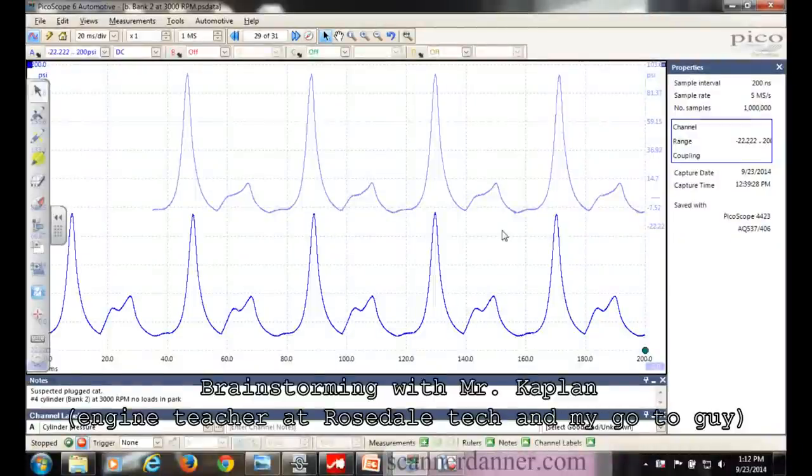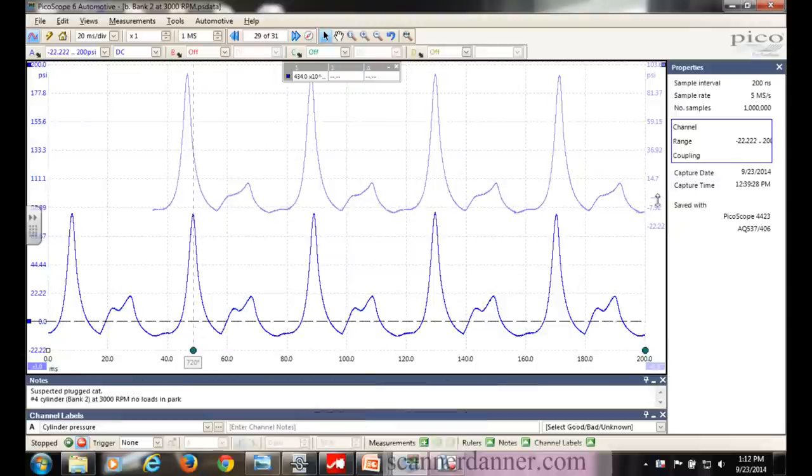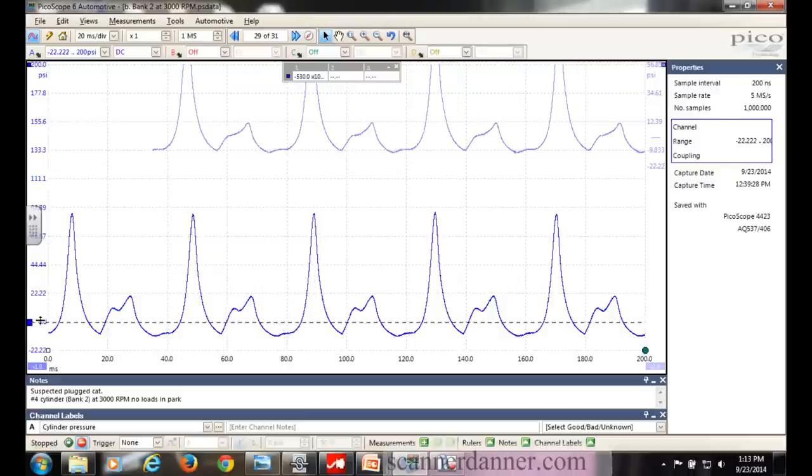I have a concern - this vehicle has a plugged exhaust, and we've done these pressure transducer tests before. Let me fill you in on where we are. This is the driver's side - there's your zero psi line. Look at the dark blue line. Here are my 720 and 180 cursors. This is your power stroke, and over in this area is our exhaust. You can see I'm hitting almost 22 psi of exhaust back pressure.